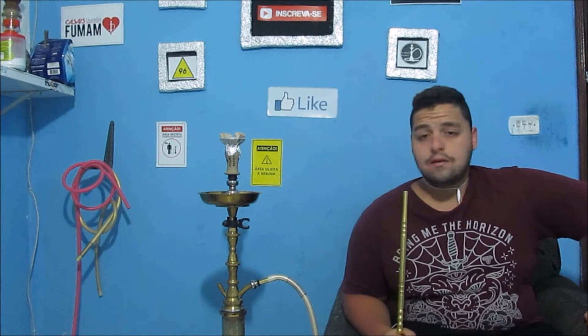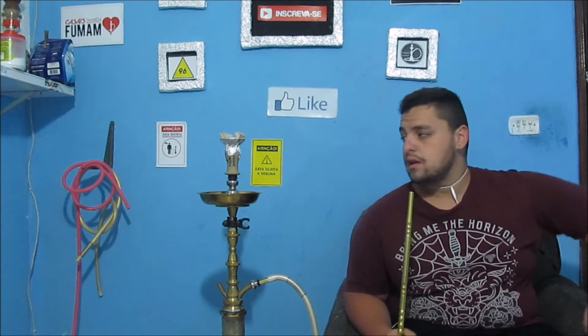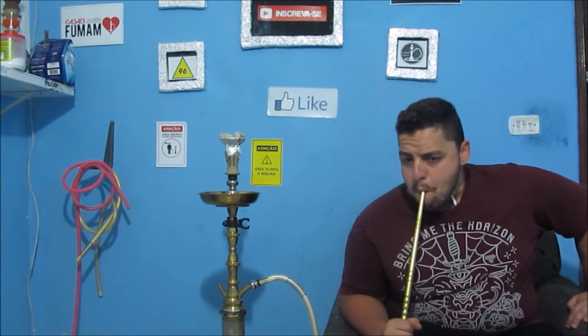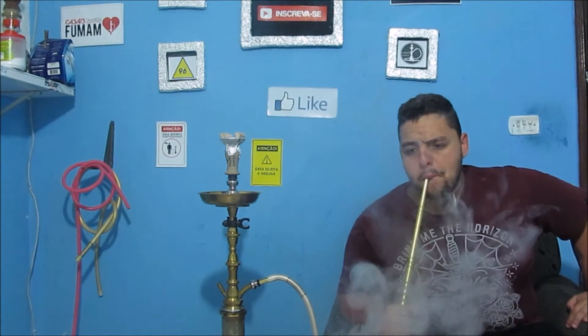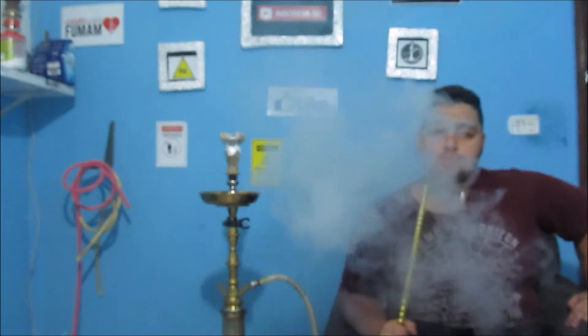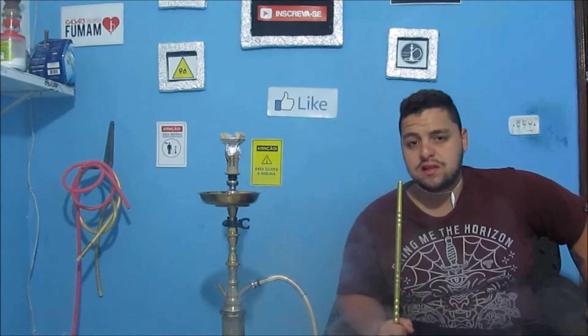Voltei fumando aqui. Deixei o carvão cozinhando: três minutos de um lado, rotacionei, mais três minutos. Vamos fumar aqui para ver como funciona esse Roche. Como vocês podem ver, está fazendo uma fumaça legal. Está em média uns sete minutos que está o carvão no Roche.